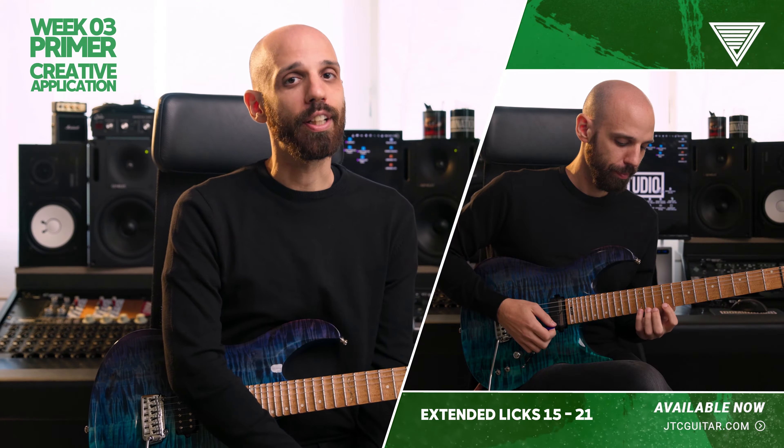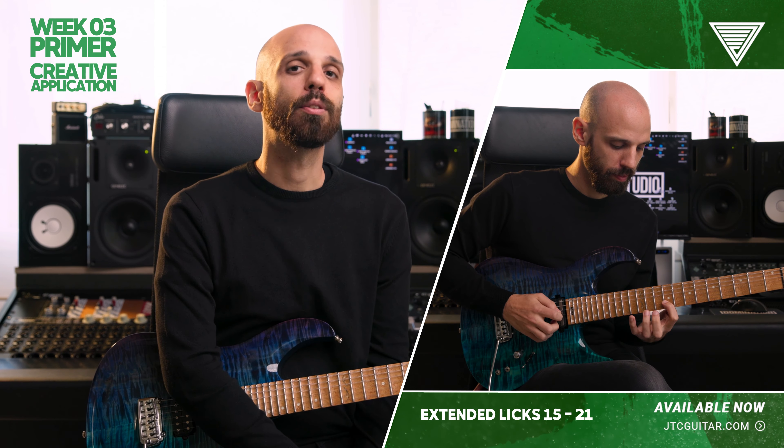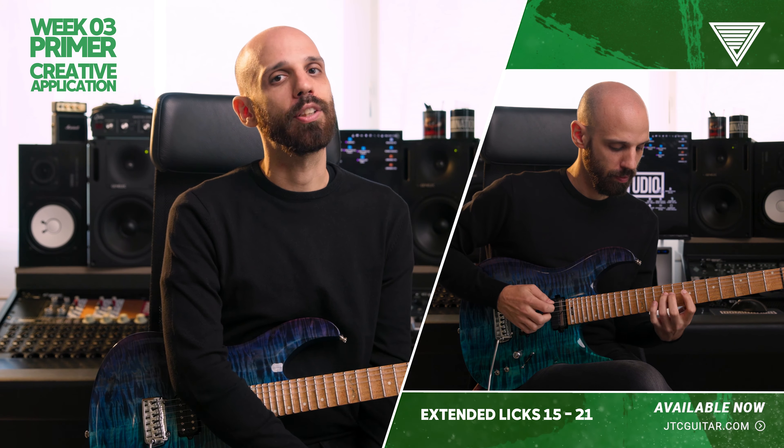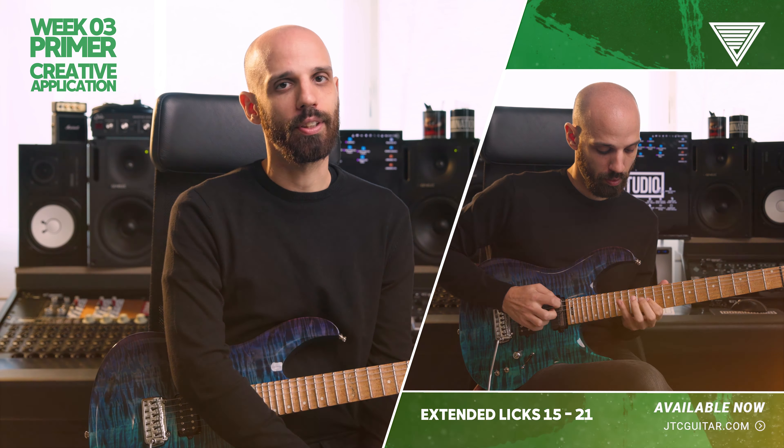And creative application — you'll find longer licks here, mixing speeds from 8ths to triplets and 16ths, and many different combinations for right hand fingers, always pacing from what you have learned until now.